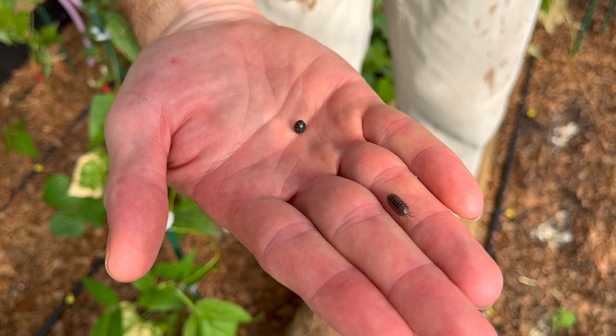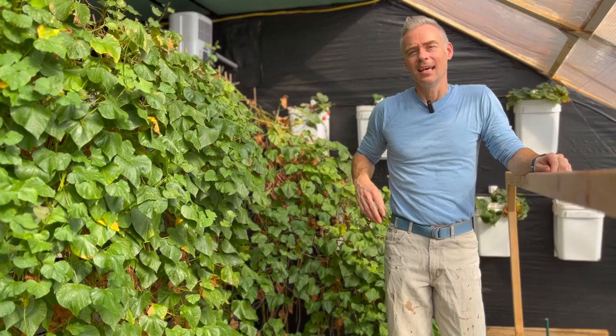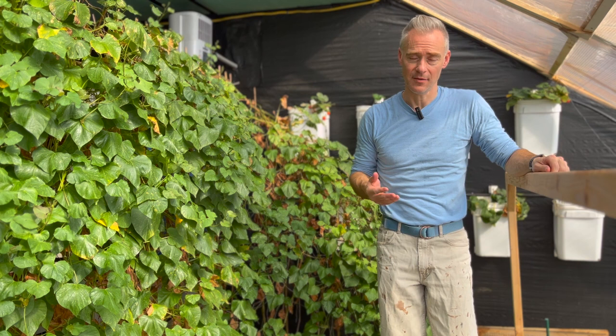Armadillidiumidae — these little land isopods have been kicking my butt in the garden lately, and so I've been doing a lot of research about them.